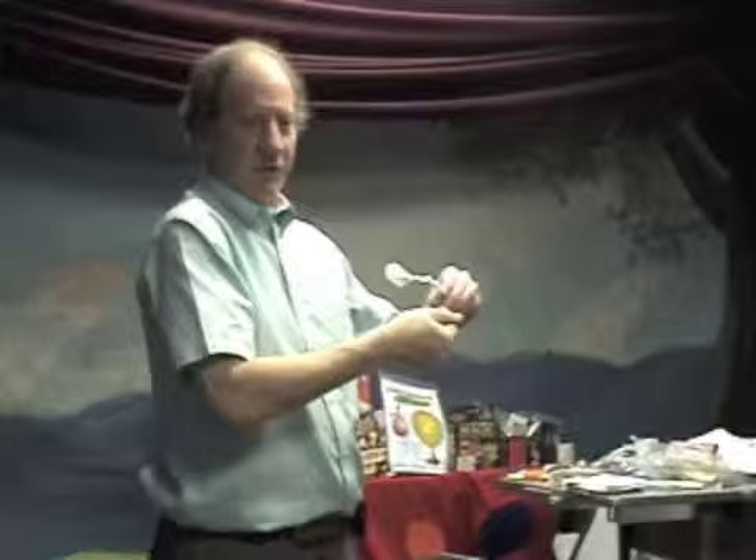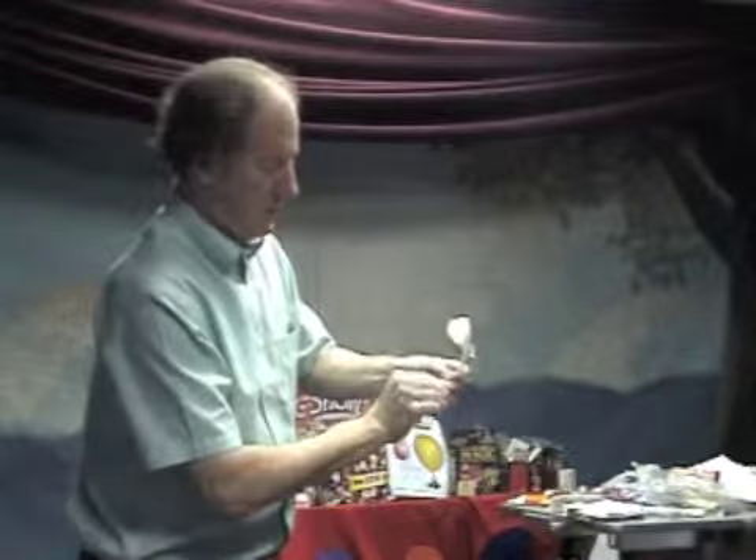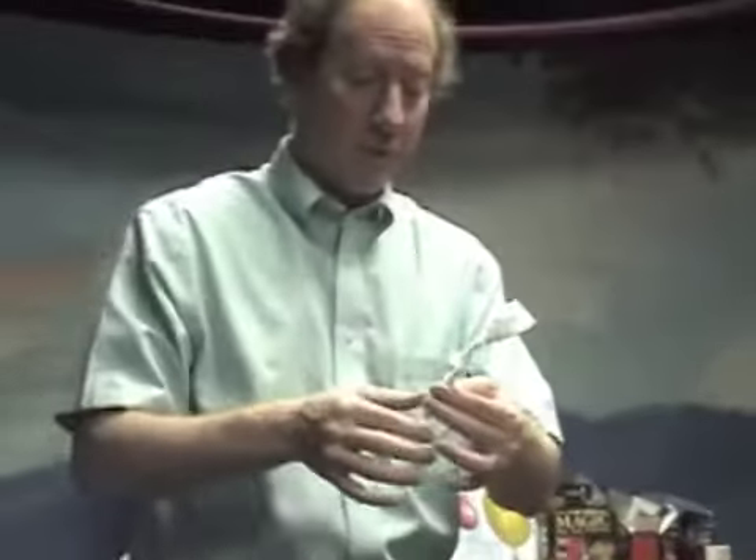This is a good trick for kids to do for their moms. You can sort of round this out a little bit if you want. When you're done, it looks like a little flower.